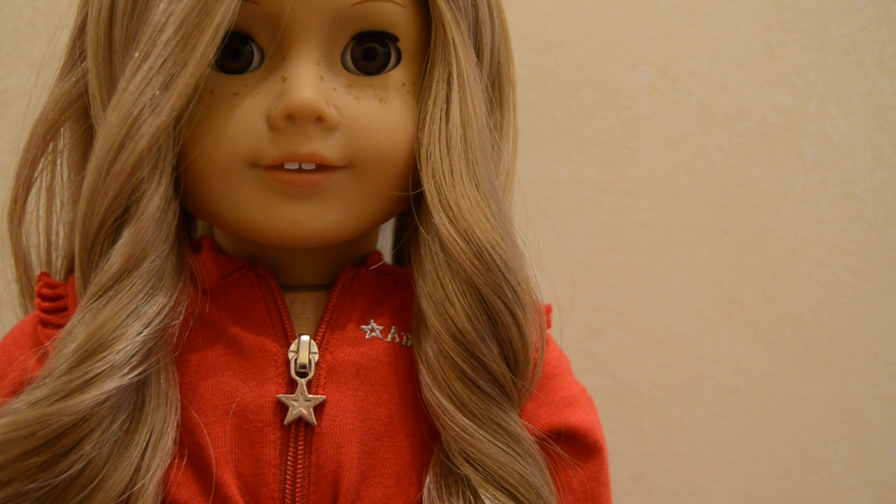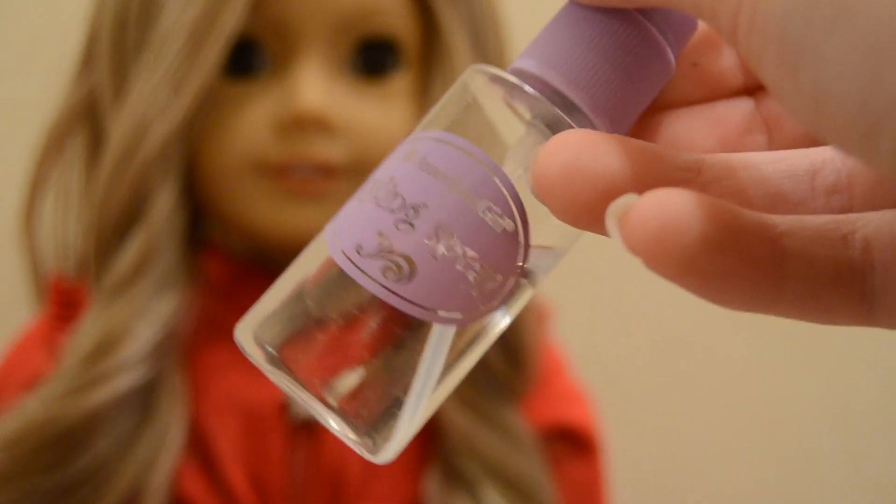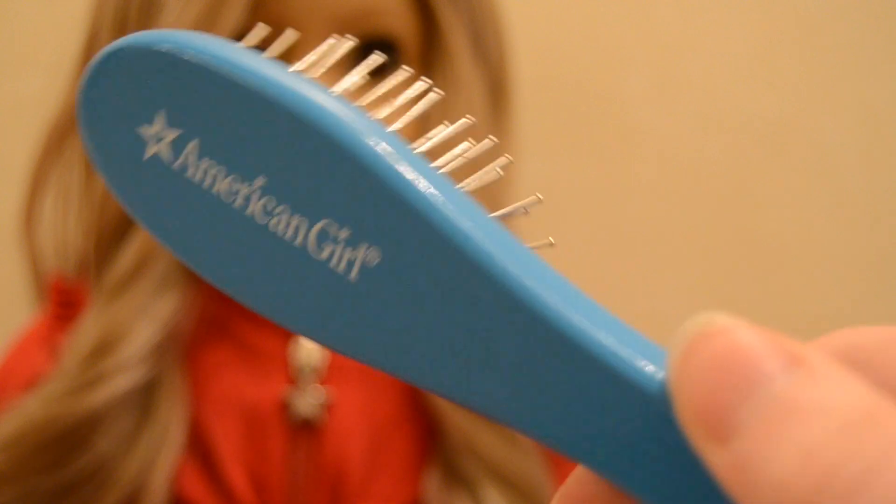Hey guys, it's Jenny and today I'm going to be showing you how to do a French braided updo. I featured this hairstyle in my AGMA assignment and this was a requested hair tutorial, so let's get started. For this hairstyle you will need some water to wet your doll's hair with, an American Girl or any wire wig hairbrush.